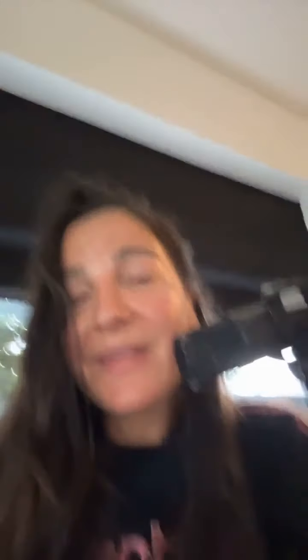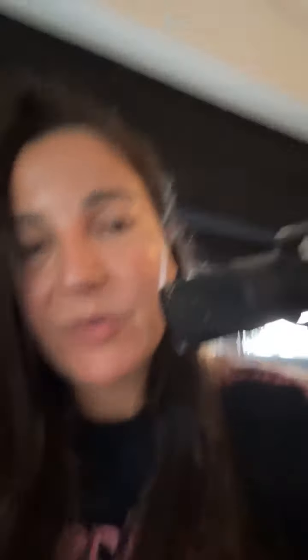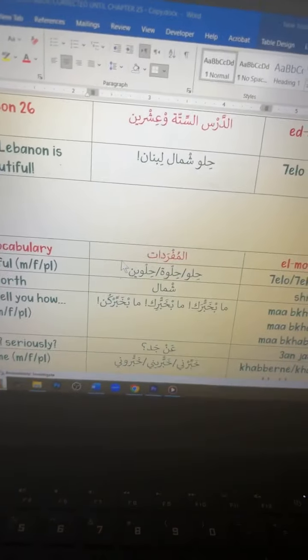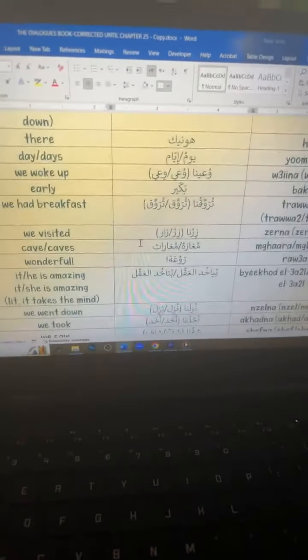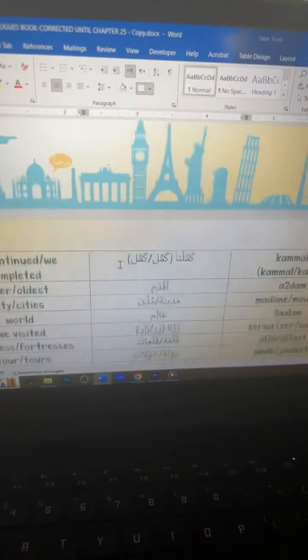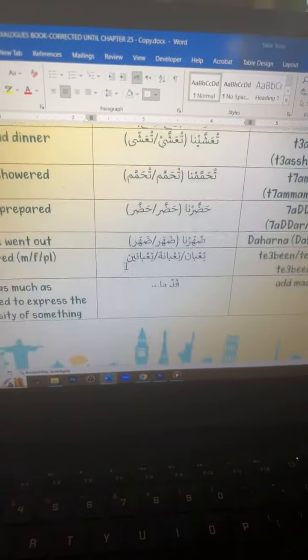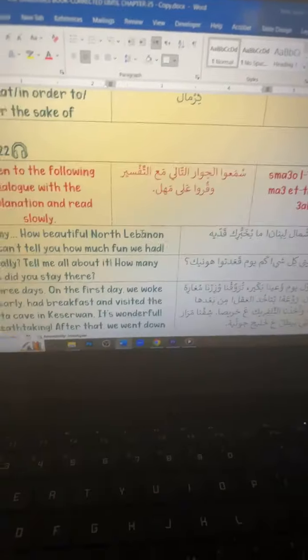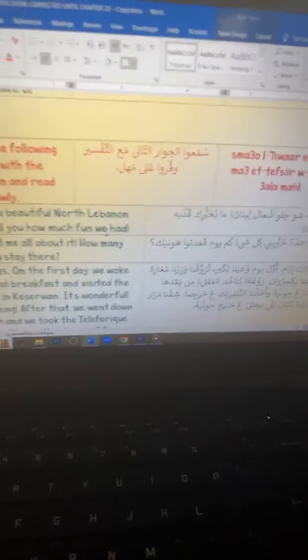For example, I will show you lesson 26 — a dialogue between two women, where one is telling the other about her trip to North Lebanon to Betul. Let me just show you quickly the chapter. This is how the lesson looks. For example, this is track — imagine, this is lesson 26, track 3, 2, 1. You know how many tracks there are? More than 400, which is crazy. The amount you get is really, really amazing.